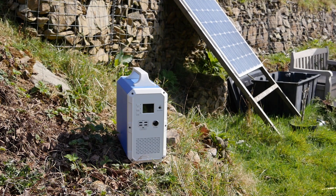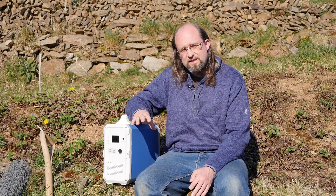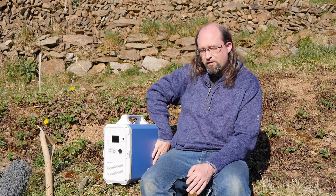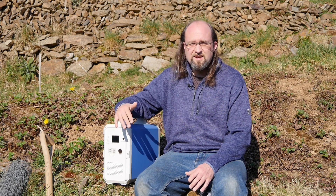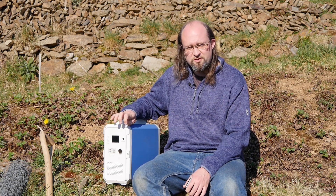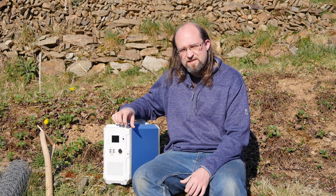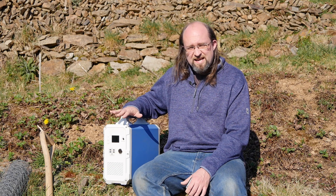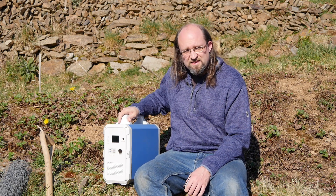This is the Max Oak Bluetti EB150, also sold in the UK under the Power Oak brand. The only difference is the voltage they put out: 110 volts for the US and 220 for the UK. Otherwise they are functionally identical. With a total capacity of 1,500 watt hours, a peak output of 1,200 watts and a continuous output of 1,000 watts, that is a serious amount of power contained within this little box.